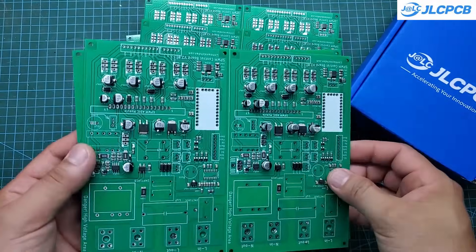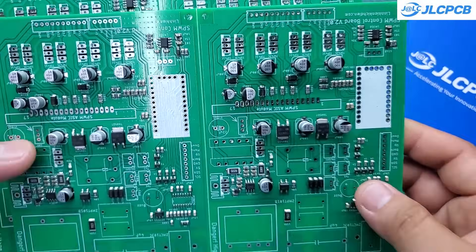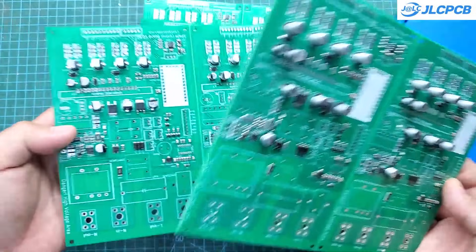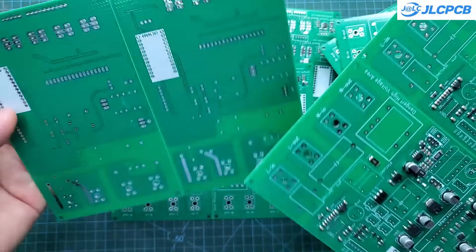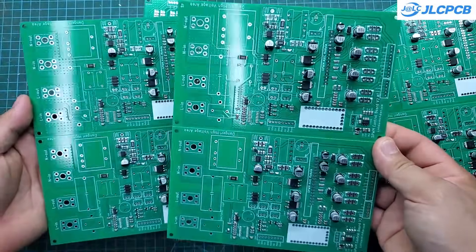If your project involves many SMD components, consider using JLCPCB's PCBA service. Today is also my first time using their PCBA service and I'm extremely satisfied. All components are soldered accurately with clean and shiny solder joints. Using their PCBA service saves me a lot of time and cost.